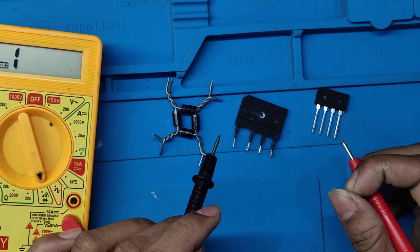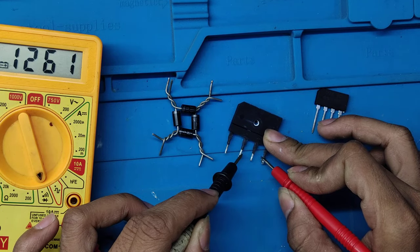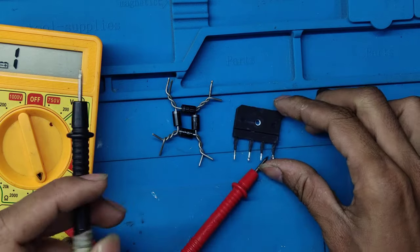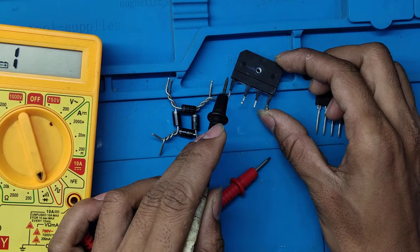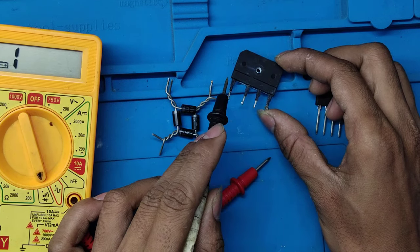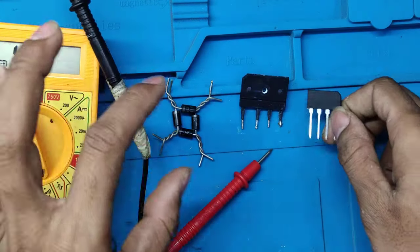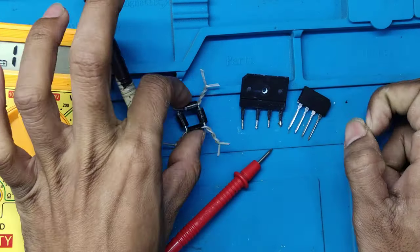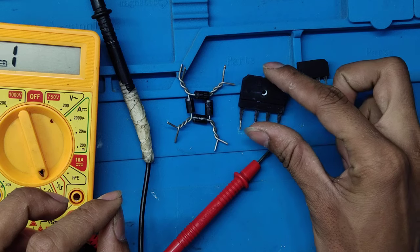I want to explain that if one diode goes wrong inside a rectifier module, you have to change the whole rectifier. The cost is more than just a single diode. An individual diode costs 1–2 rupees, whereas a rectifier module costs 40–50 rupees. Because rectifier modules with 20-ampere rating won't cost less than 30–35 rupees. But if you build your own rectifier with individual 2-ampere diodes, the cost comes to just 3–4 rupees.